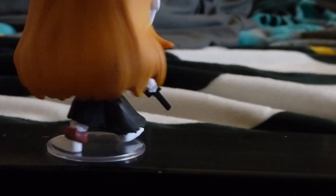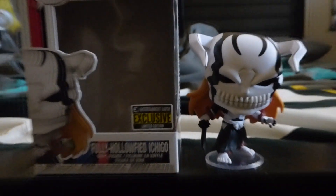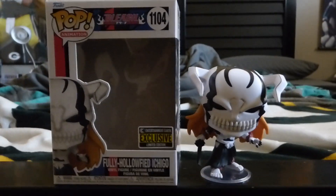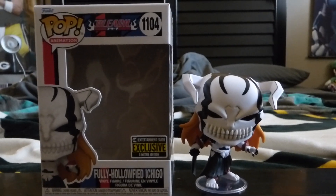Oh man, he is so amazing. Here's the box that he came out of, just side by side. And that is it for this Funko Pop review video — be sure to like and subscribe to my channel.